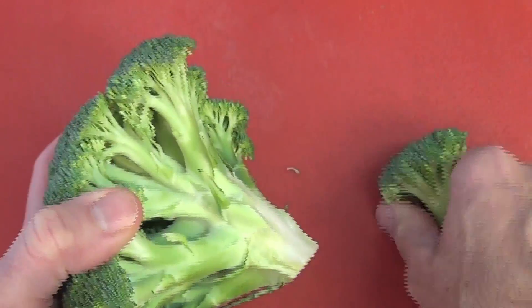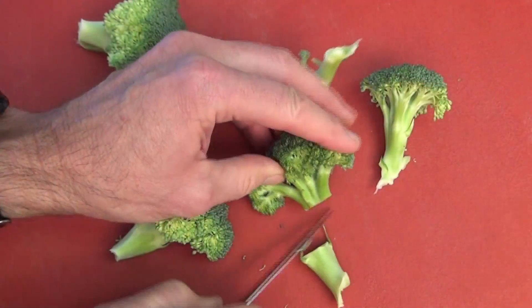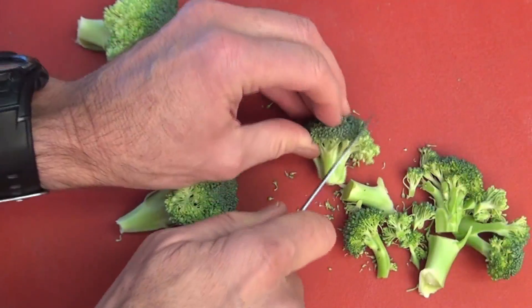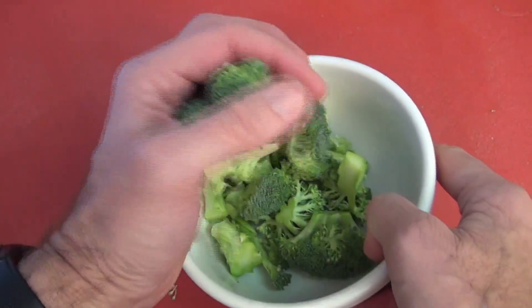All right, start by breaking off broccoli branches from the stem by hand, then use a short bladed sharp knife or a paring knife to cut the broccoli stems and florets into bite-sized pieces, and then put those pieces in a microwave oven safe bowl.